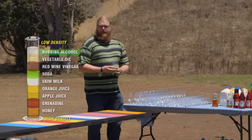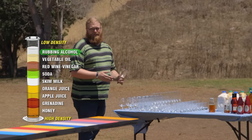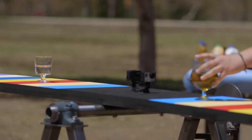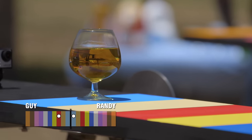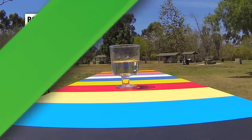He's got rubbing alcohol, which is the least dense liquid. I could counterbalance that by putting something half as far away from the center, but twice as heavy. Apple juice. I'm gonna place this right here. I'm unlocking the board. Board is unlocked. And the board stayed balanced.